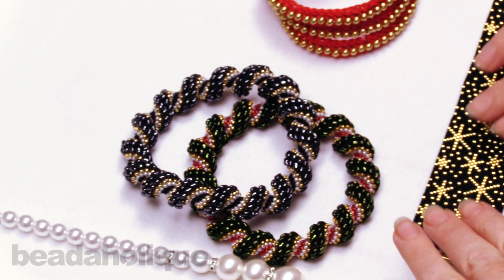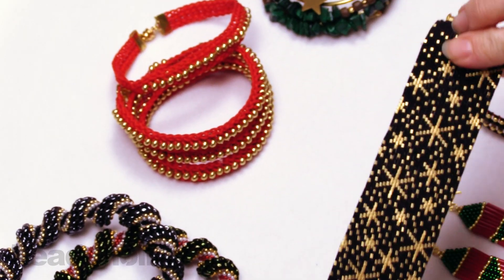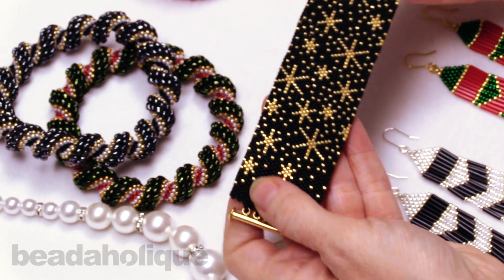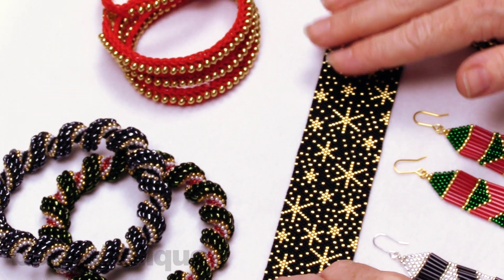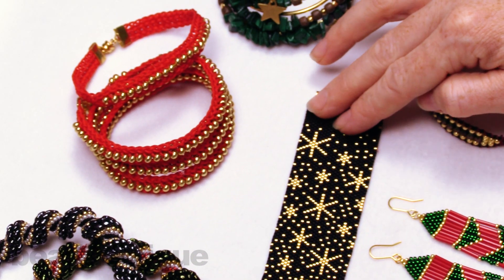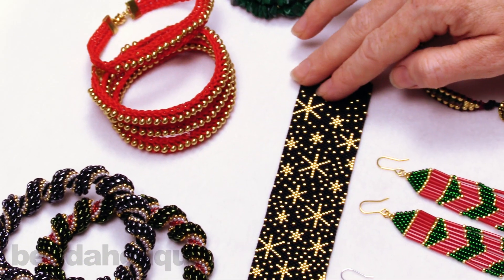Speaking of bead weaving, we have the fireworks peyote bracelet. I would wear this year round — I love the gold fireworks patterns set against the black, finished off with a tube clasp. Don't forget that the full instructions on how to make these are in video form and you can find them at Beadaholique.com and on our YouTube channel, so please check that out if you want to see how to make these.